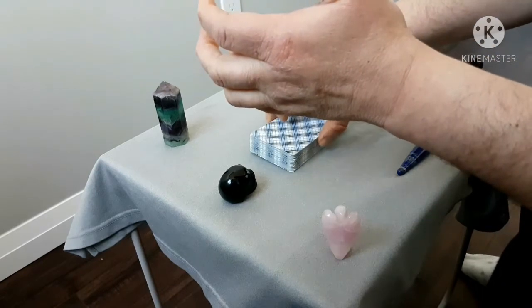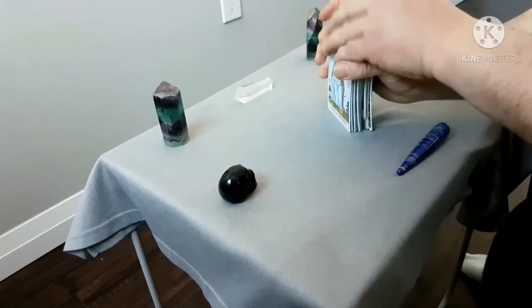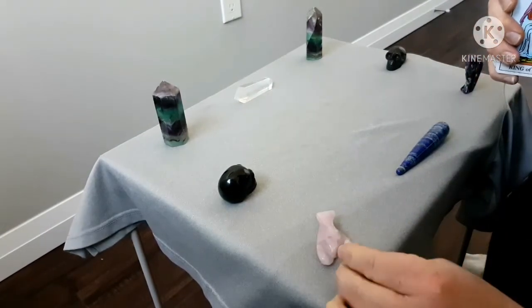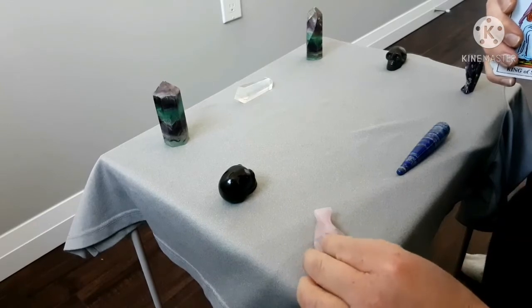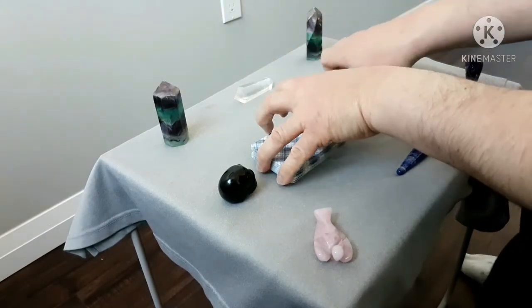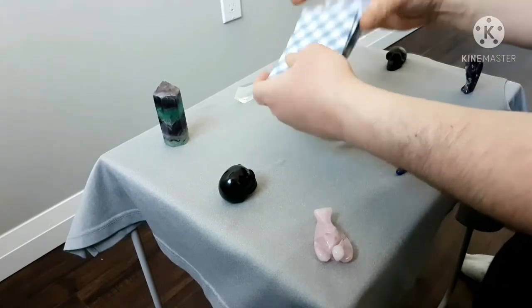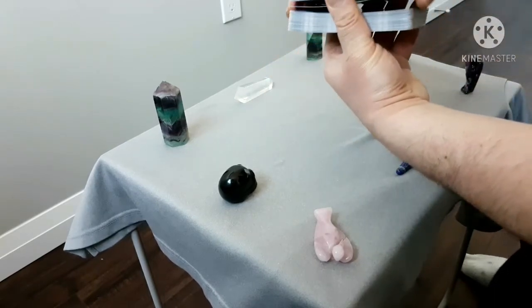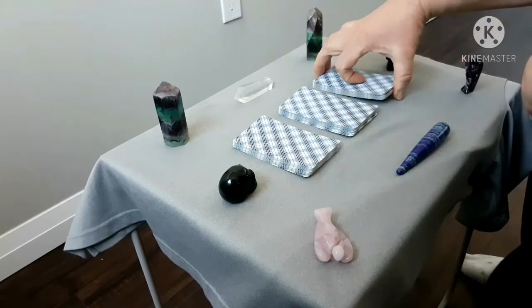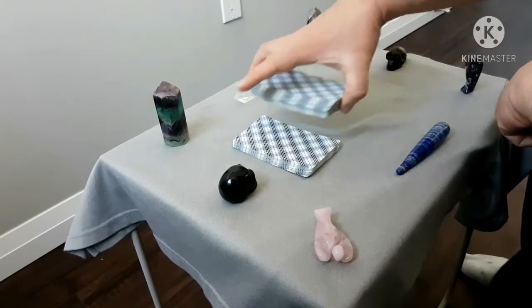At this point, we'll shuffle the cards again. I'll cut the cards into three, reverse one of them, and stack them up again.